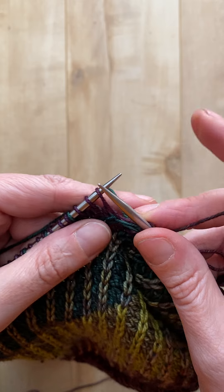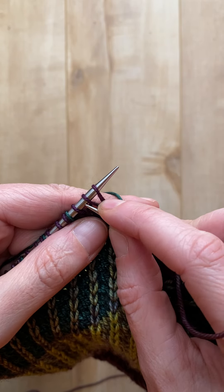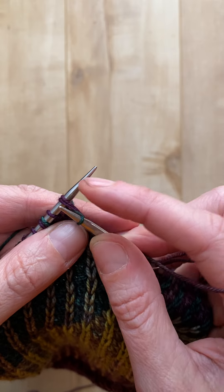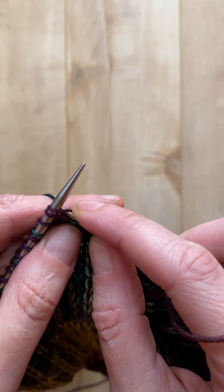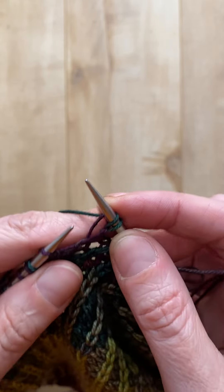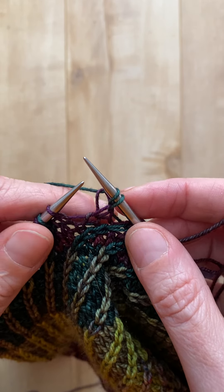So if I was just using a single color for my right twist, I would go in as if to knit two stitches together and pull that yarn through, and then I would go into just the first stitch, wrap my yarn and pull that through and then take the two stitches off and that gives you your right tilting stitch.